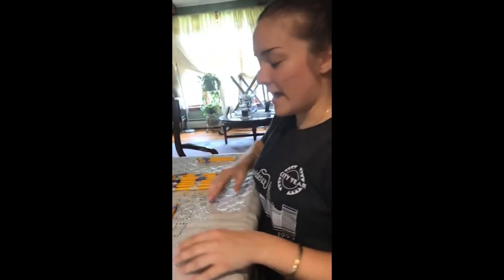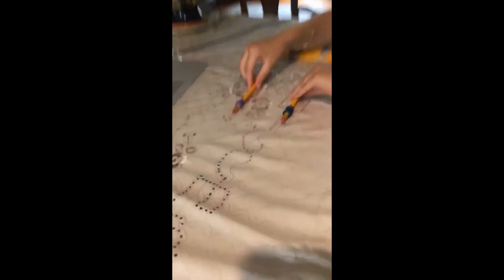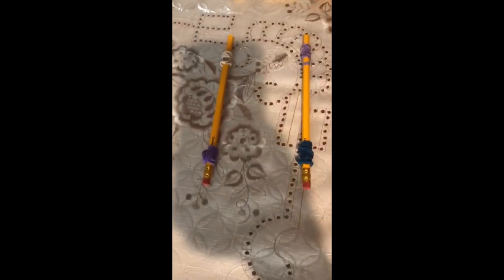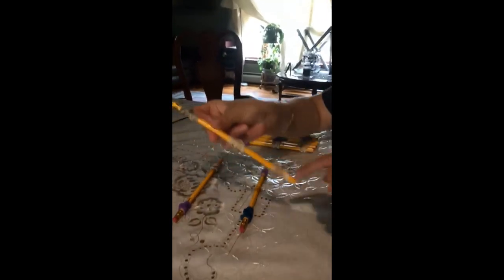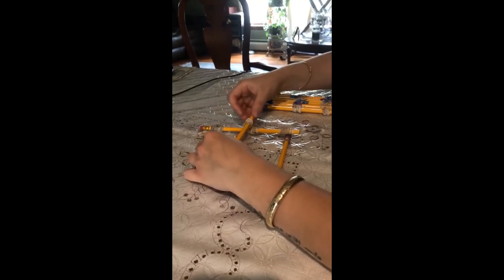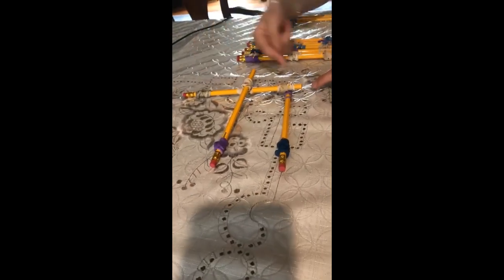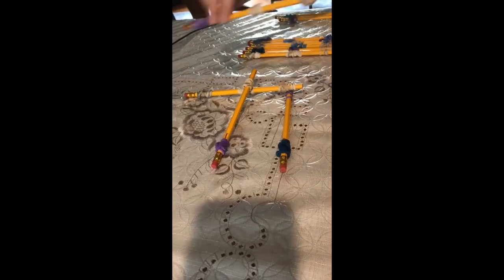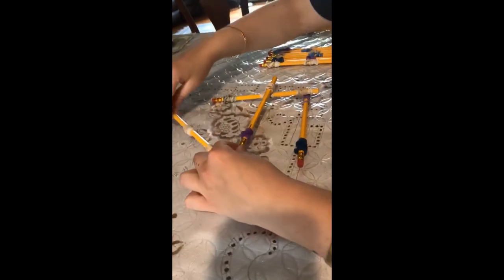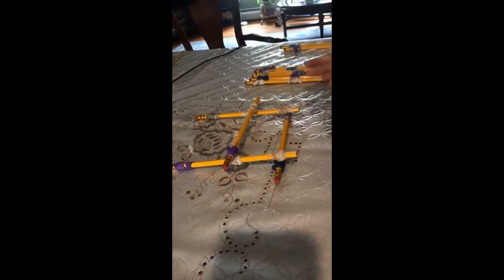Now we're going to take two of the pencils that have two rubber bands and place them parallel to each other. Then we're going to take one pencil with three rubber bands and put it underneath right where the rubber bands are, going underneath one pencil and over the other. Do the same exact thing on the other side — over this pencil, under this pencil, and over this one. So it just looks like that.